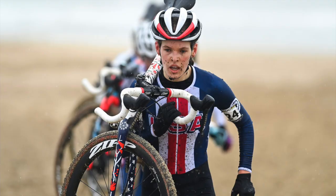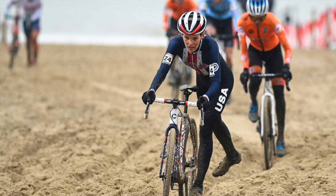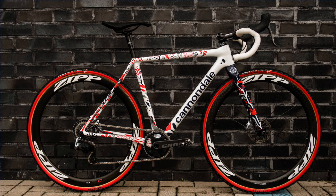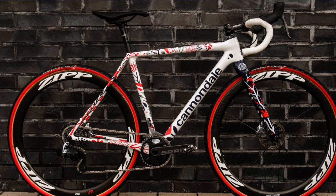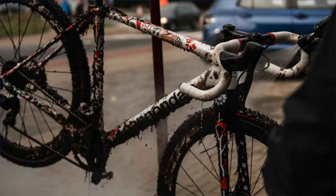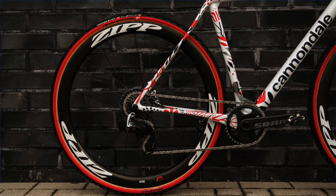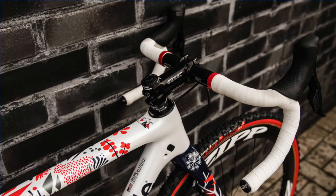Do you want to run us through your cyclocross setup? We don't often get to talk to fourth-place finishers at worlds and find out what they used. We ride the Cannondale SuperX — I believe also a 51 centimeter frame. I have a very unique and special paint job for that; I got to work closely with some of the designers at Cannondale and we came together with a Henri Matisse flower paint style that's representative of the wildflowers of Oregon in USA colors.